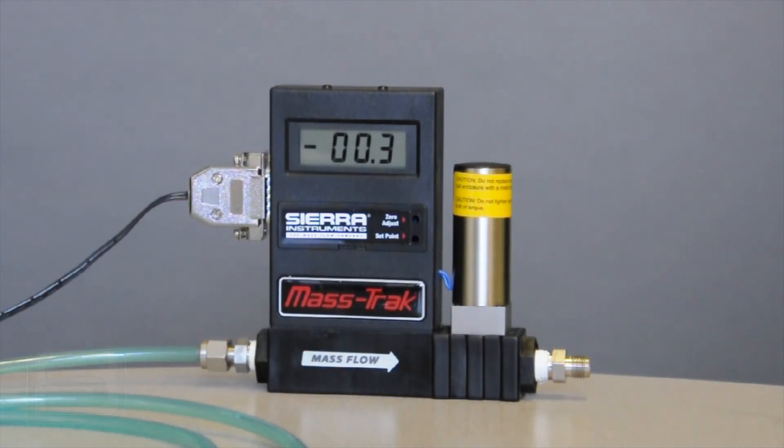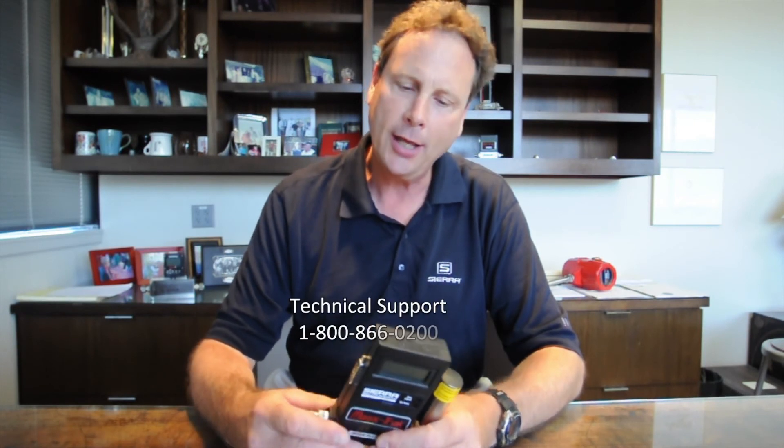Thanks for watching today about our Model 810 mass flow controller. If you have any further questions, we do pride ourselves in our technical support. You can contact us through our website at sierrainstruments.com or call us on our tech line at the factory at 800-866-0200, and we'll help you out if we can. Again, thanks for using our equipment.